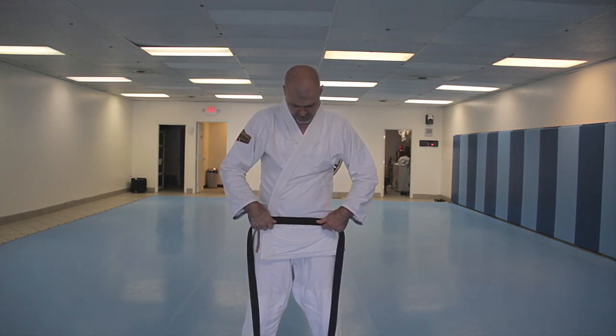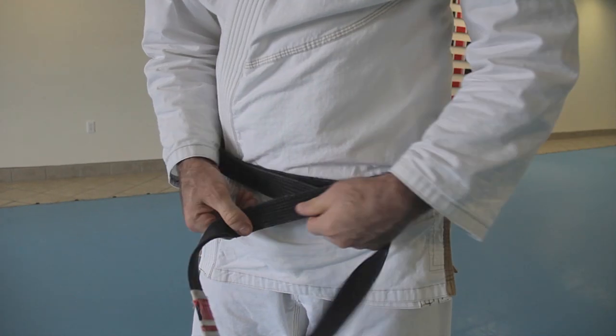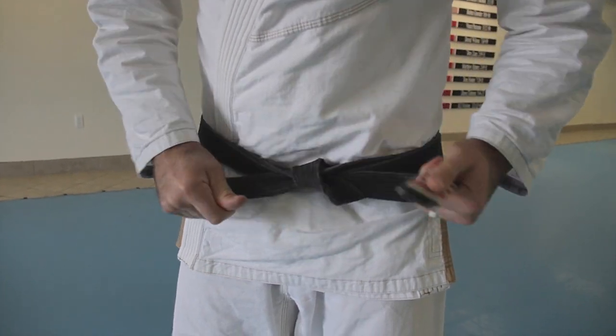Take this, start from the middle, go all the way around, cross in the back, come in front. Whichever one's on top goes under both. This is how I tied it for years — I tied all my belts up to black belt this way, around both, because this is the first way I learned.